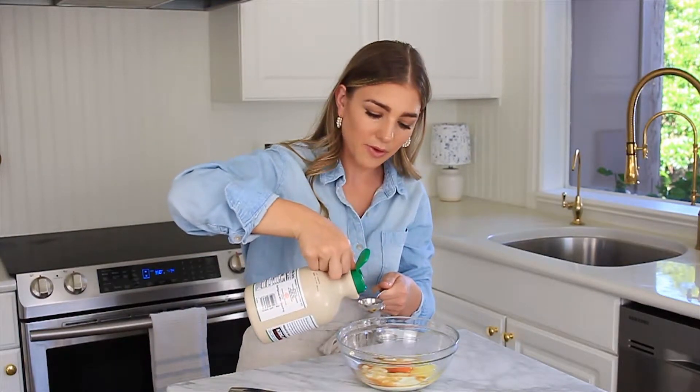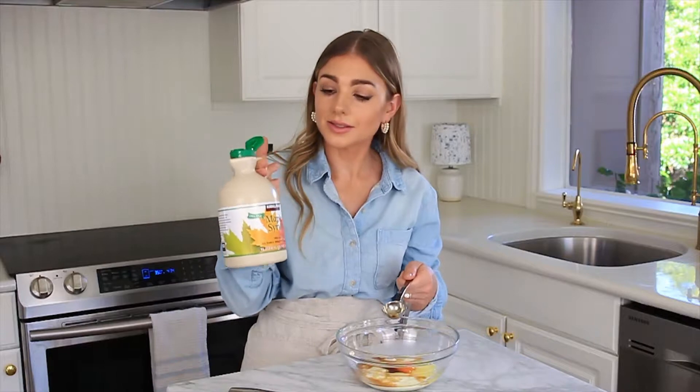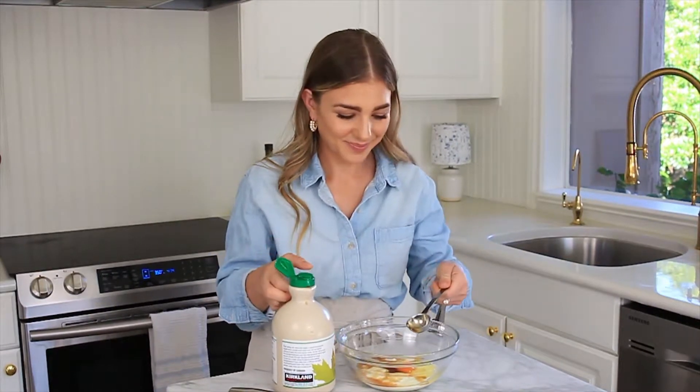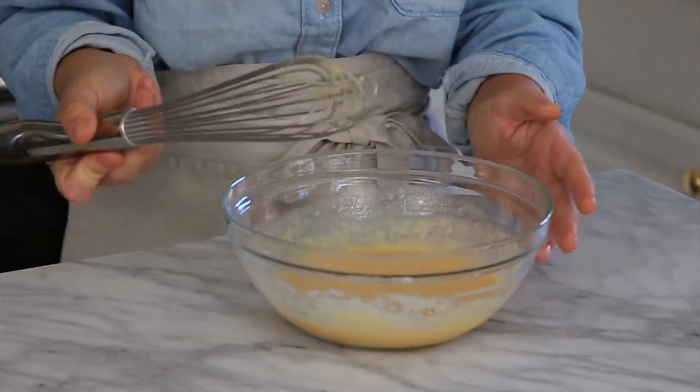Then we're going to add two tablespoons of maple syrup — Costco just has the best deal for maple syrup, so that's what I'm using here. Just mix all of the ingredients with the whisk, just like that.